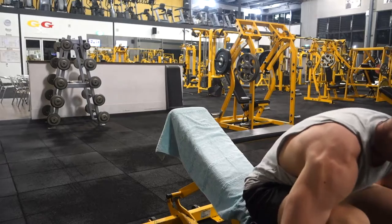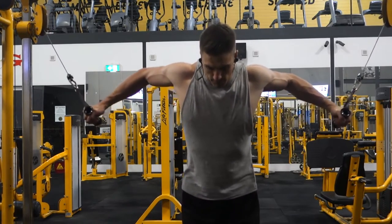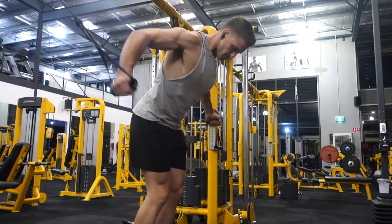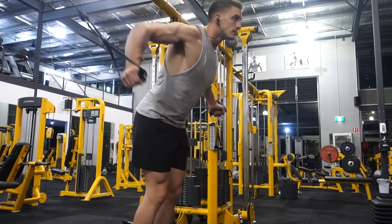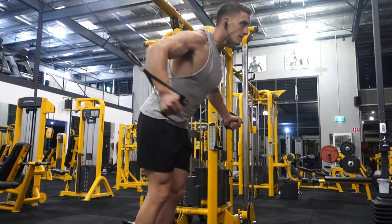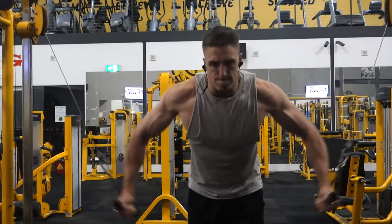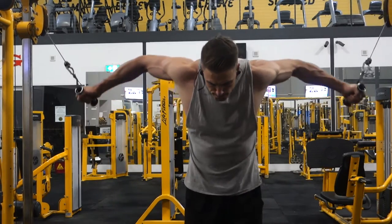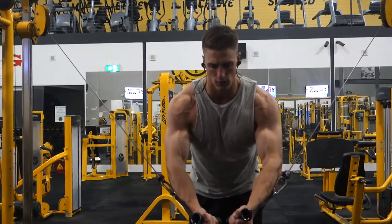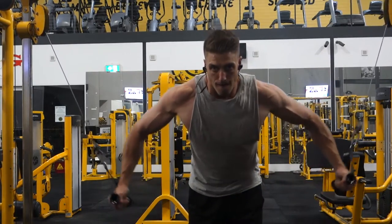Super setting that with the cable crossovers. With this I'm doing a similar movement — coming down and scooping outwards, holding for a good one-second squeeze and then a slow two-second eccentric. By scooping it out I feel like it really hits all the chest — on the lower part it hits your lower chest, and when you bring it out and scoop like that it really hits your upper chest. You can feel it, so highly recommended.